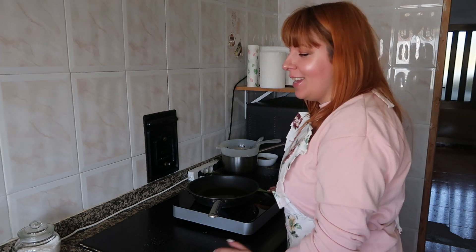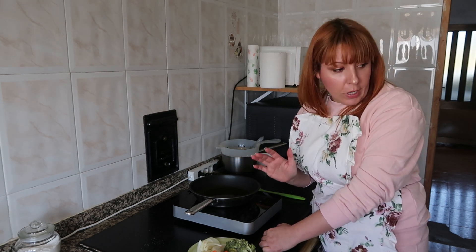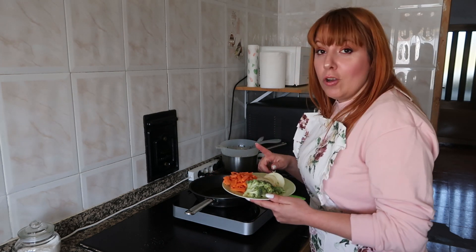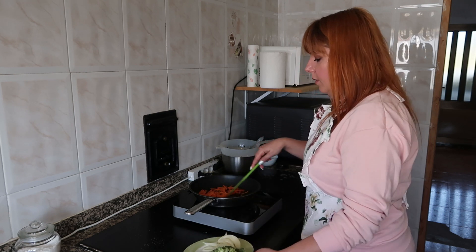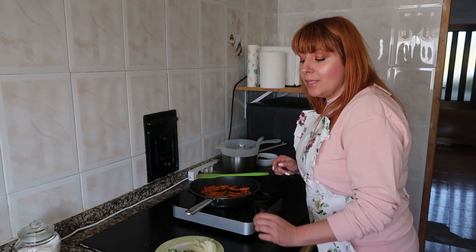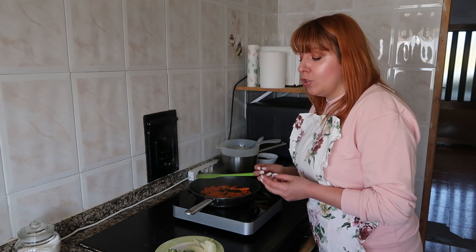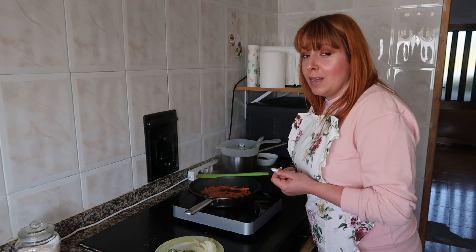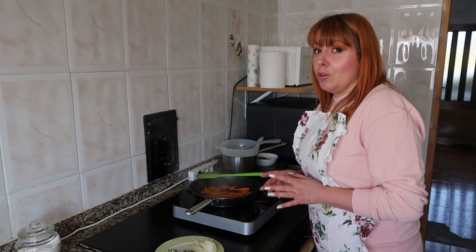Now I'm going to sauté the vegetables. When the oil is nice and hot, I'll sauté the vegetables. The base is a couple of tablespoons of olive oil to cover the bottom of the pan. I'm going to add the carrot first since it takes the longest to cook. When the carrot is slightly softened, we'll add the rest. We'll only add salt to the vegetables at the end — very little salt — because the broth is going to have soy sauce, which is already very salty. It's better to have it slightly bland and adjust at the end than to over-salt and ruin the whole dish.